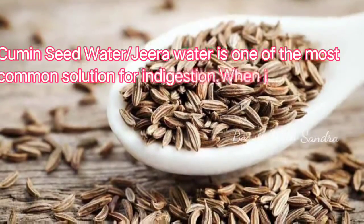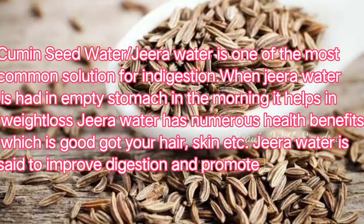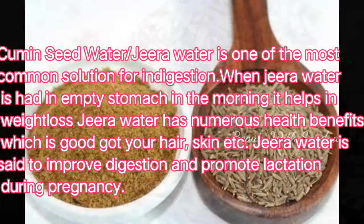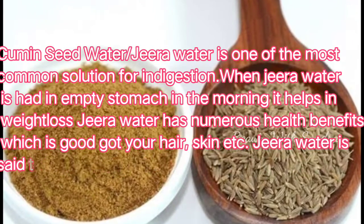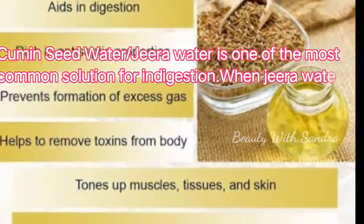I am going to make this drink. If you don't have any health problems, you can definitely use this. Without any exercise, we can burn fat in our body and remove toxins from our body.